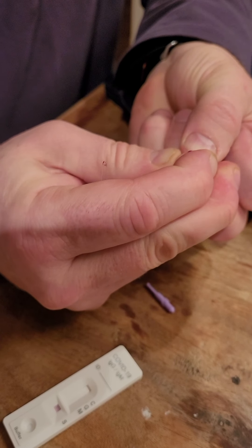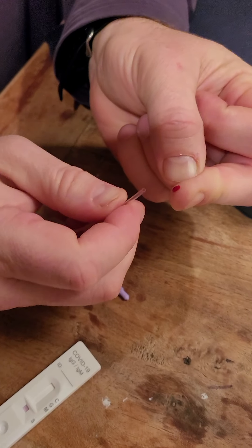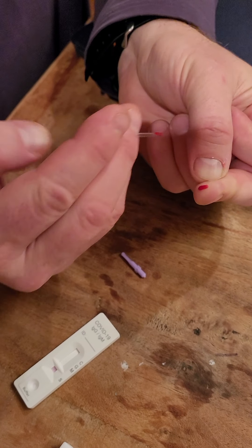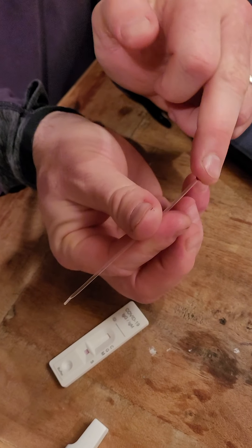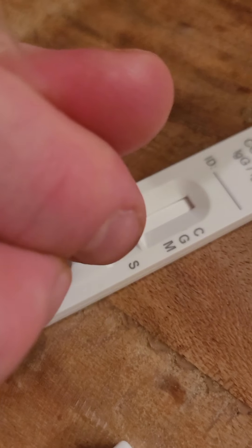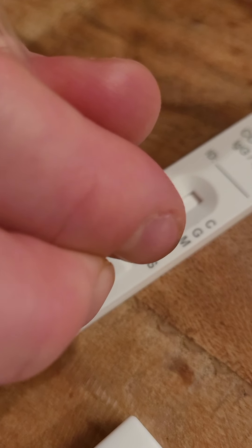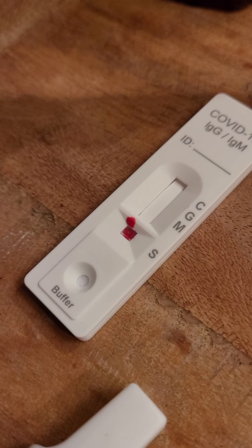You want to try and get a whole drop of blood like that. Fill that up, and then... I missed that one spot here, let me make sure I get a little bit more.